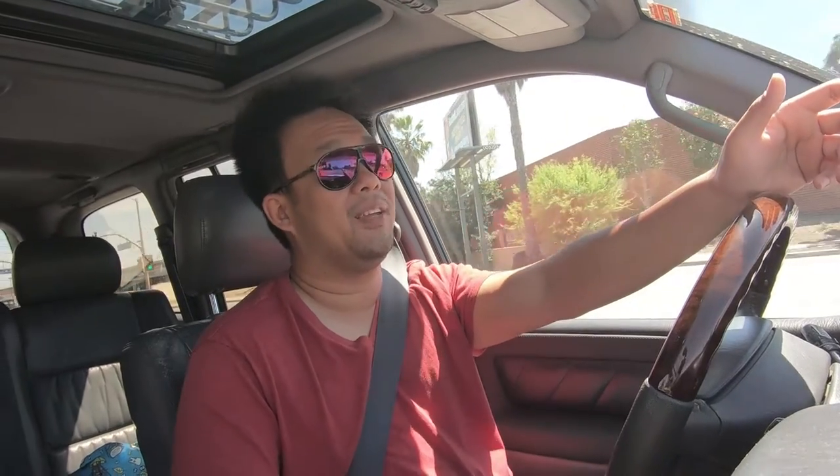What's up guys, welcome back to the channel. Today we're going to be doing a slightly different video than usual. Lately I've been getting asked a lot about the setup and the mods that I've done to the Land Cruiser — not only from viewers like you, but I recently got pulled over by CHP just because he wanted to know a little bit more about my setup.